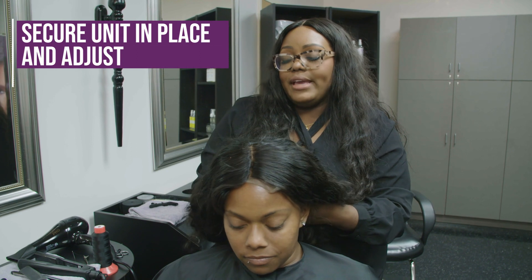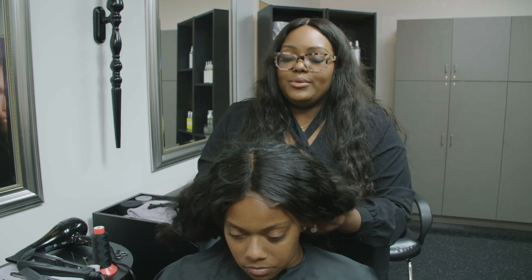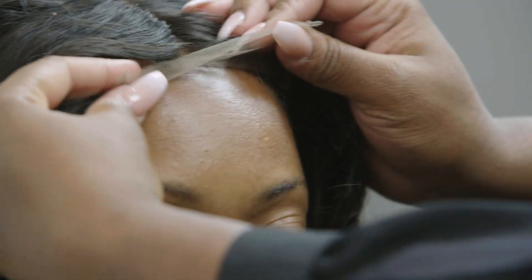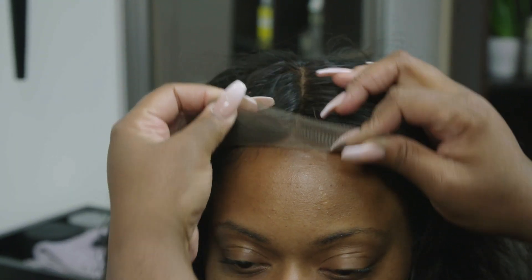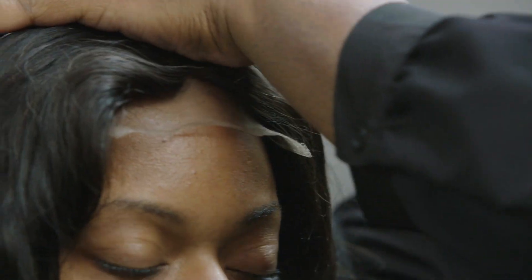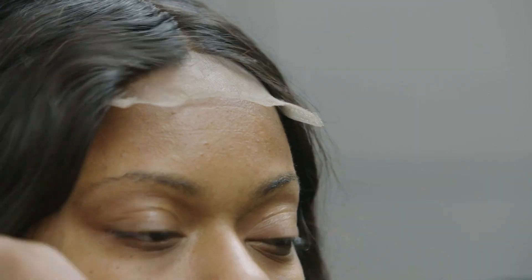I want to make sure that I have the band secured in the back, pull her unit down, and then we'll adjust it in the front. You want to look under there and find where her part is, and just adjust the unit to where that is.